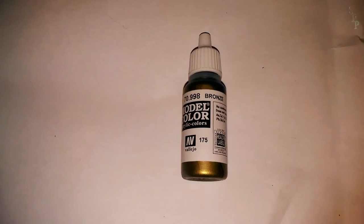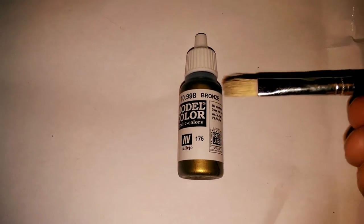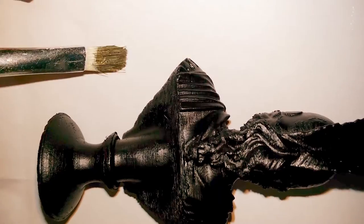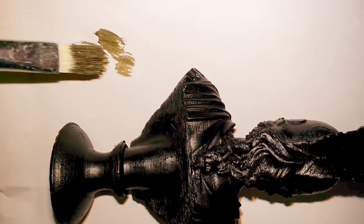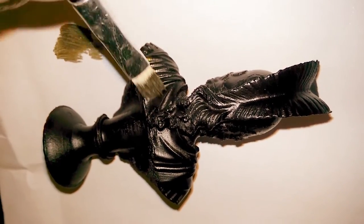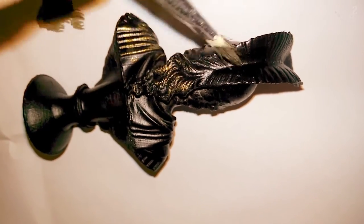The paint I'm using is an acrylic paint and I've decided to use a bronze colour, with a simple brush to apply it. Here's the model after it's been sprayed black. I've got very little paint on the brush — I've even wiped some excess off — and I'm just very carefully trying to catch the high points on the model.